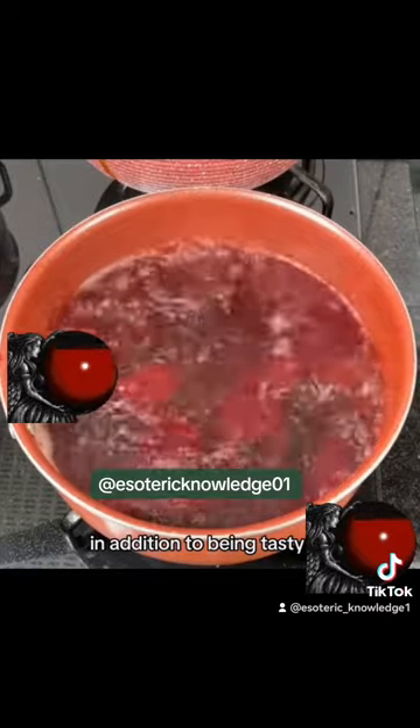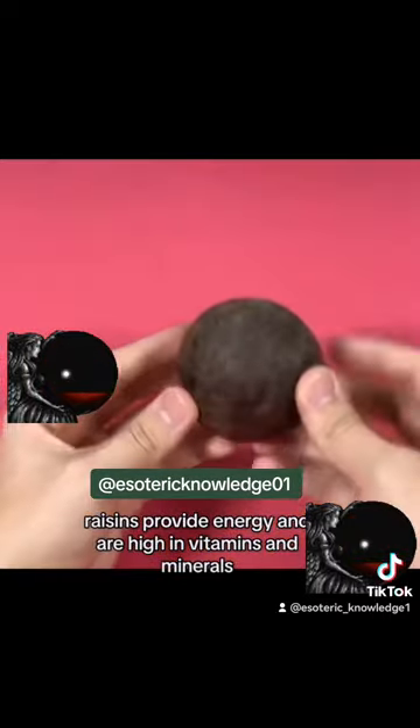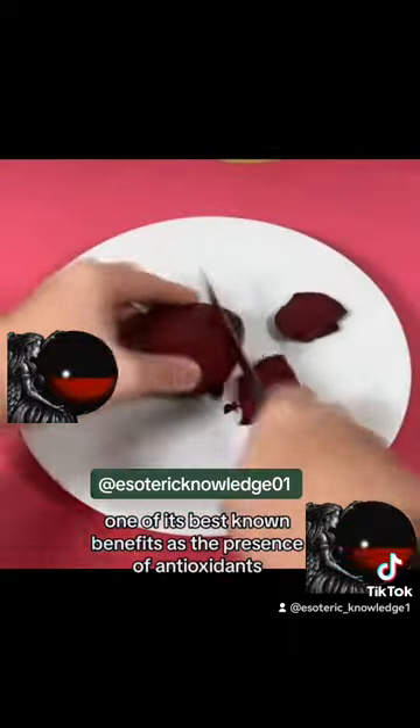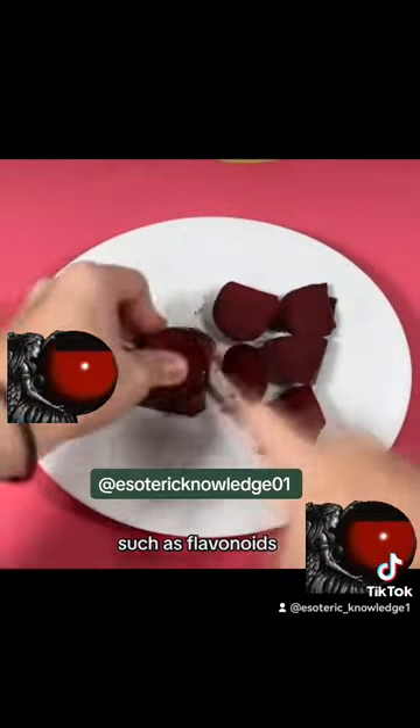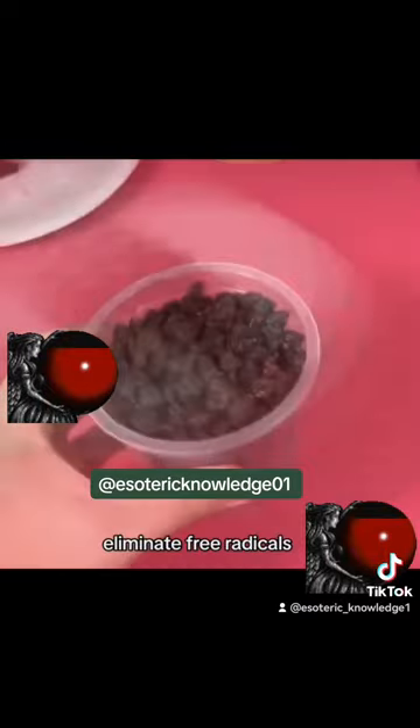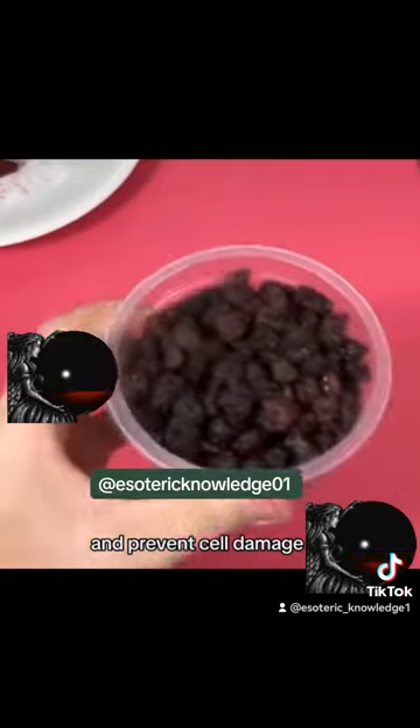In addition to being tasty, raisins provide energy and are high in vitamins and minerals. One of their best-known benefits is the presence of antioxidants such as flavonoids, phenols, and polyphenols — compounds that help reduce oxidative stress, eliminate free radicals, and prevent cell damage.